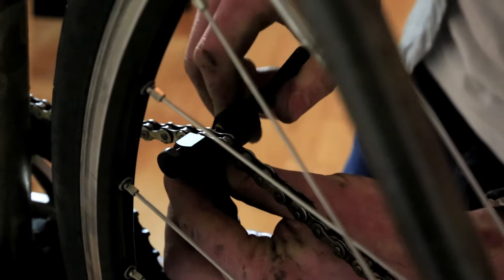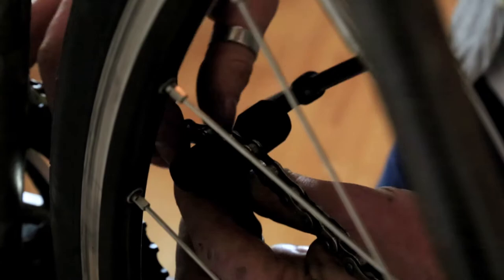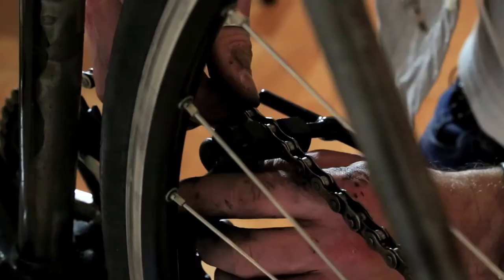The key is to pop the pin out so that it actually still stays stuck into the back side of that link. You just remove the tool and the chain comes apart like so.